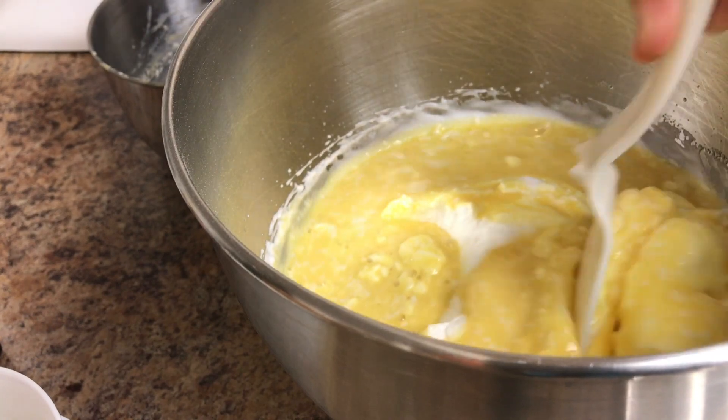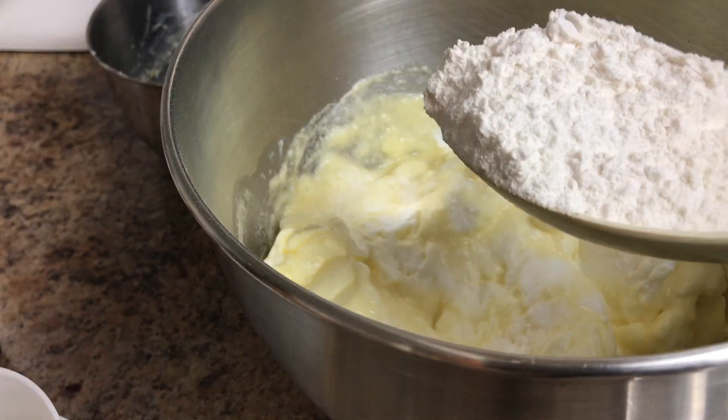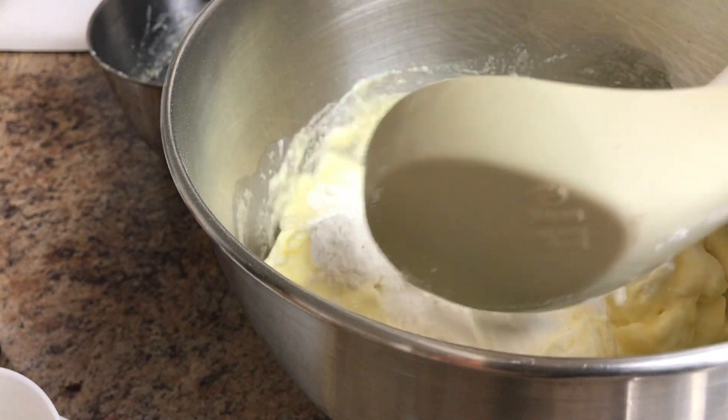Fold this gently, then let's add in the dry ingredients.